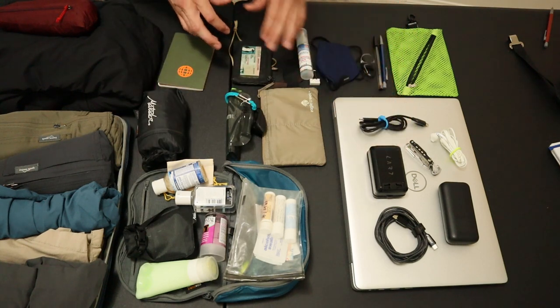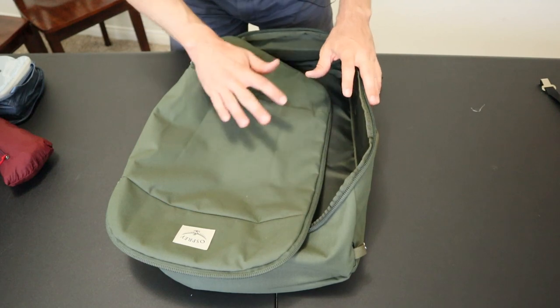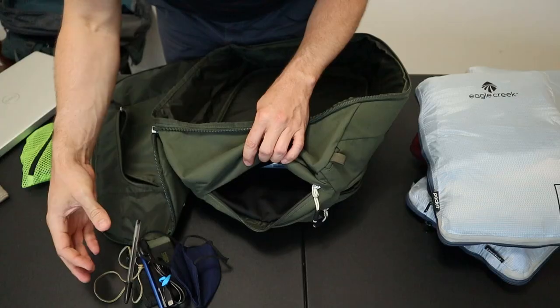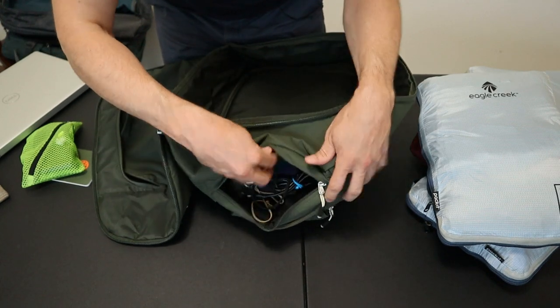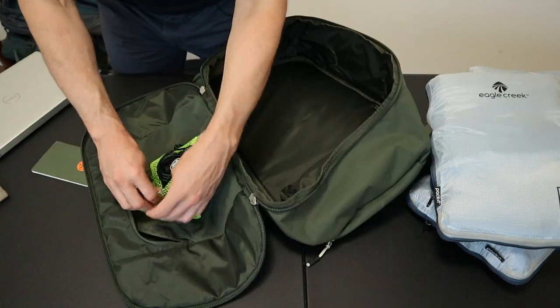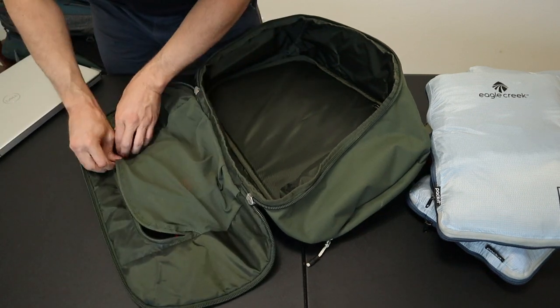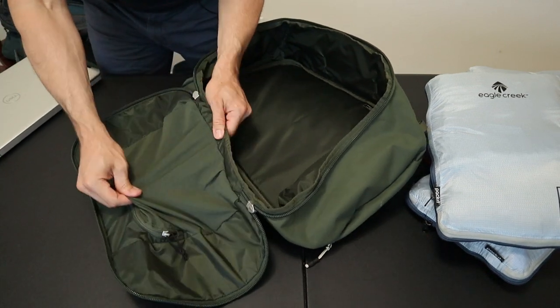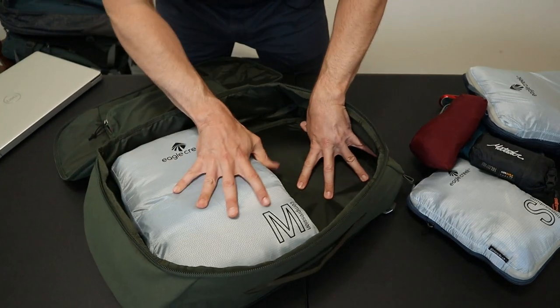I'm not going to walk through all these things, but I'll include the full list in the description below. I'll start off by packing the Osprey Arcane 30. Packing this bag is pretty simple — I'm going to put all the small items I want to access quickly into this top slash pocket. The rest of my electronics, notebook, and other small items go in this little mesh lid pocket here. And in this large duffel-style compartment, it's pretty much a no-brainer to pack.